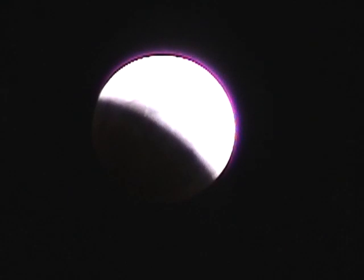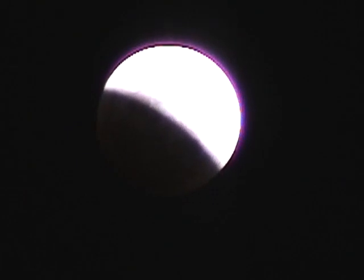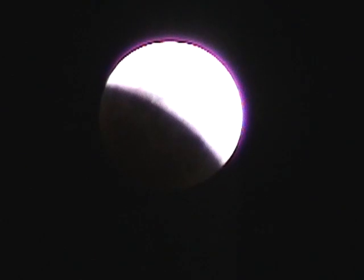Here is the lunar eclipse — or solar eclipse — where the light from the Sun is being occluded, with the Earth coming between the Sun and the Moon. You can see the shadow appearing on the Moon here. In about 30 minutes it will cover the entire Moon.